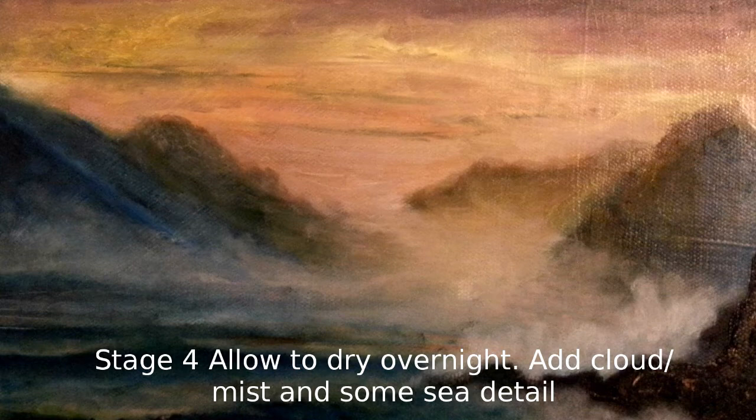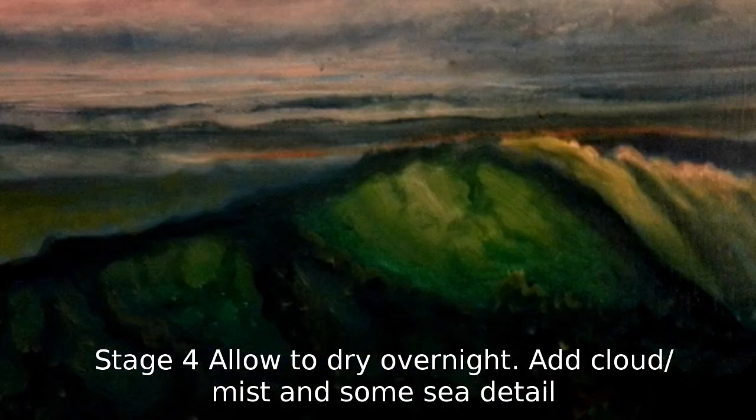I've kept the distant mountains and even the mid-ground mountains still very loose and quite blurry. If you find you're too tight with them, you can do a stippling motion with a small round brush — that will help spread the edges out a little bit. But don't overdo it, otherwise it'll start to look like mist or clouds. You just need a blended edge, but not too much. I've also added a bit of yellow in there.